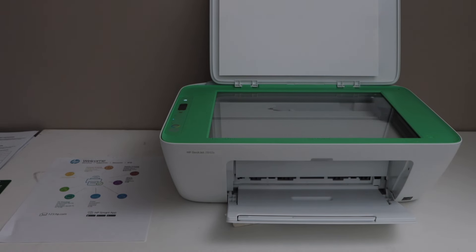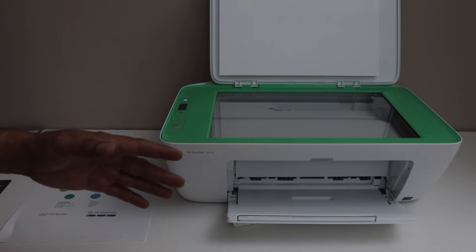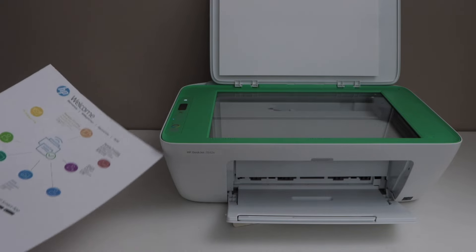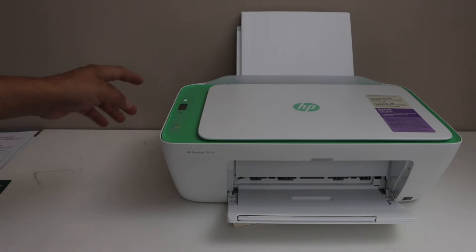In this video I am going to show you how to do the copy using the HP DeskJet 2842E or 2800 series printer. We are going to do the copy on both sides of the page. The first step is to place the first page you want to copy facing down. You can select black or color copy and wait for the printout to come.